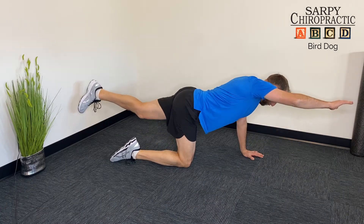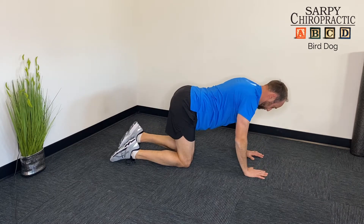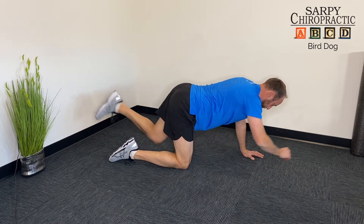You shouldn't be wobbling and your stomach shouldn't cave to the ground, and you shouldn't twist or tilt like you can see here in the video. Then to make it more advanced we can do repetitions of 10 touches hand to knee.